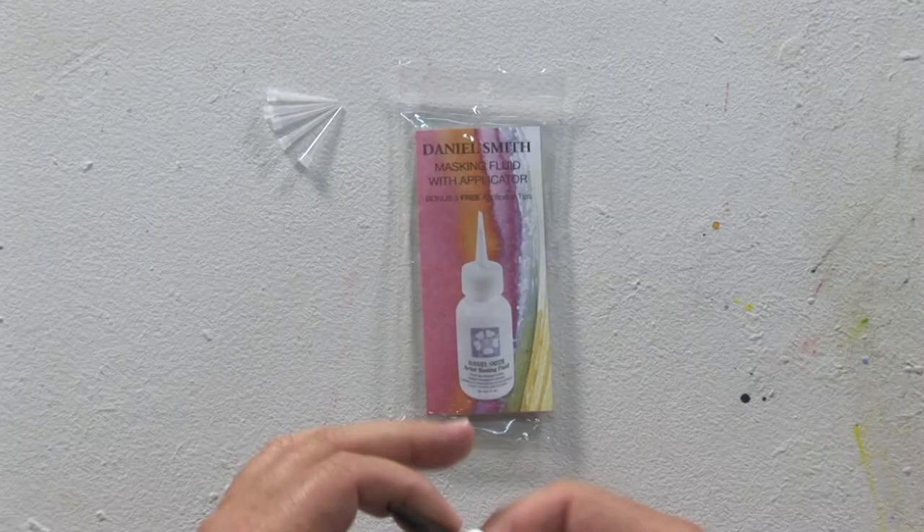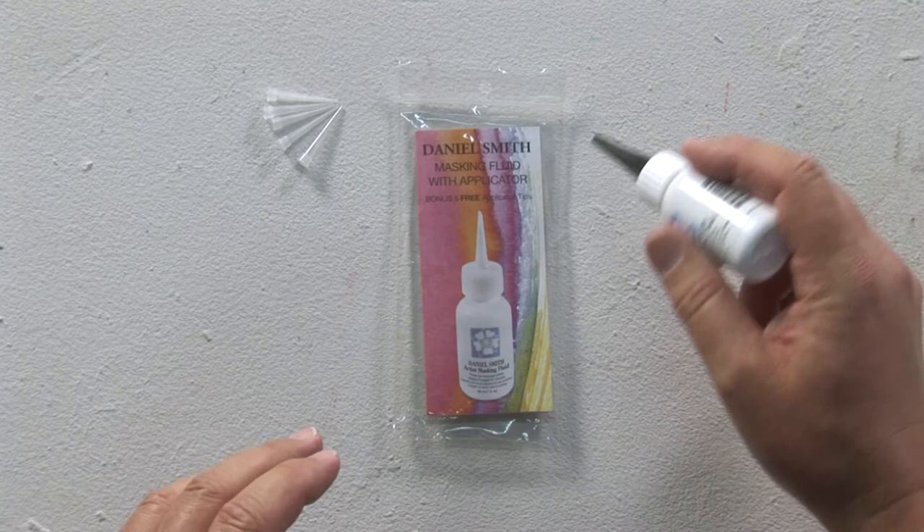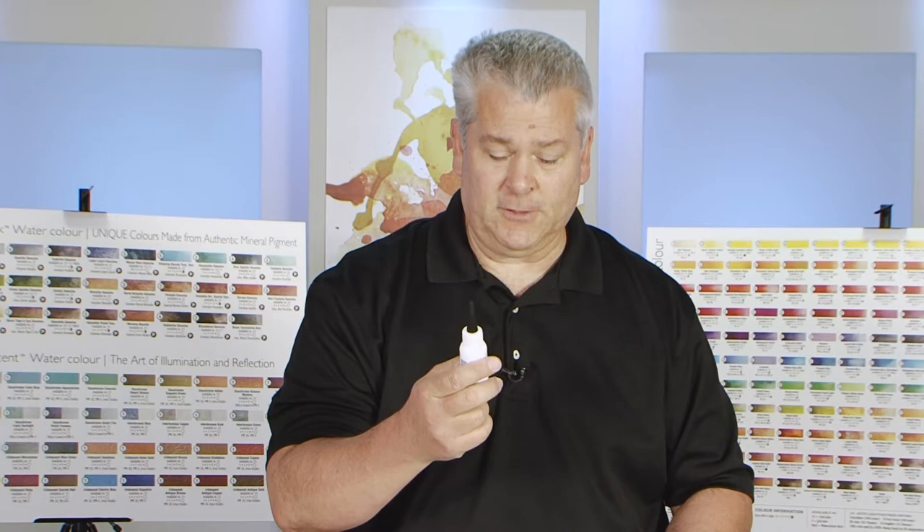What I have here is the Daniel Smith Masking Fluid. The Masking Fluid or Frisket can be used by the artist to keep one color from running into another color. So you could use this to outline a certain area you don't want a color to run into — you'd use the masking fluid.